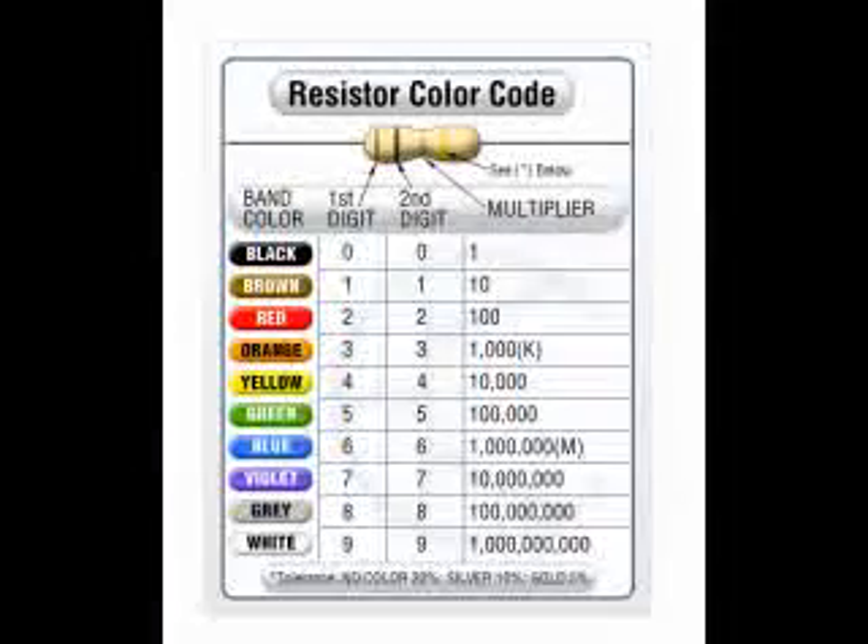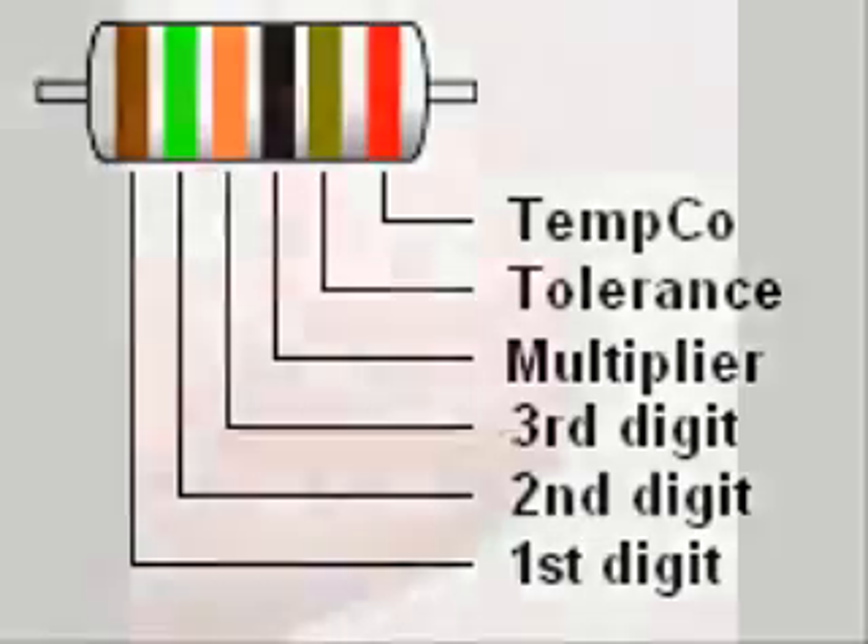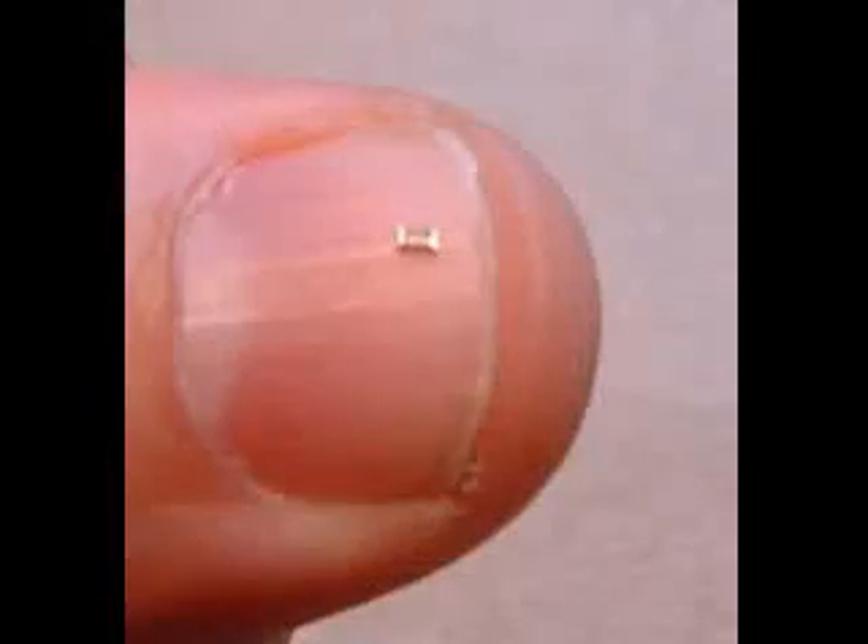What has been described in this presentation is the most common ways that color codes are used on resistors. There are other uncommon variations, such as precision resistors with 6 bands, including a band after the tolerance band that indicates temperature compensation or quality codes that are not standardized. Also, some resistors do not use color codes but have a number printed on them. This tiny surface mount resistor has 1, 0, 0 printed on it, and it uses the same coding system as color codes — that is 10 with zero zeros, or just 10 ohms.